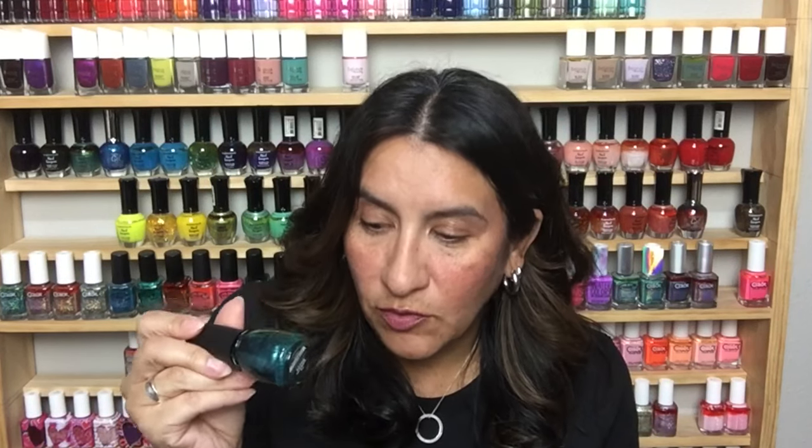This is China Glaze in Watermelon Rind — this was like one of the first polishes I bought when I got into polish. It's gorgeous, has a beautiful shimmer. Very classic China Glaze in my opinion.